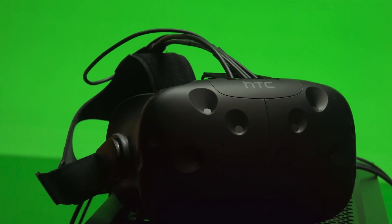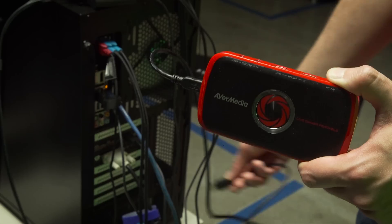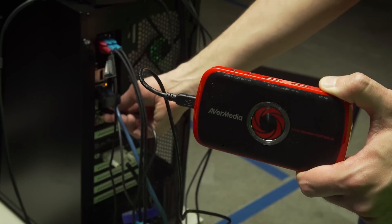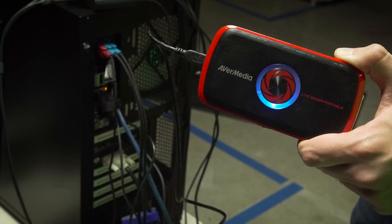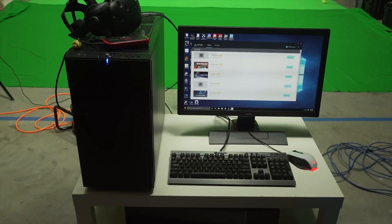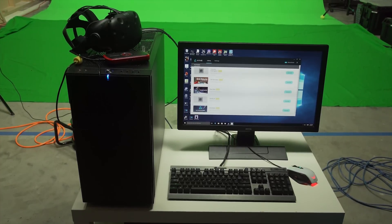To get started, go ahead and set up your HTC Vive according to the manufacturer's instructions. Then get your capture card installed. Although external capture cards are generally connected with a simple USB cord, there are also internal capture cards that slot into a PCI Express 1X slot if you'd like to keep things a little bit tidier.